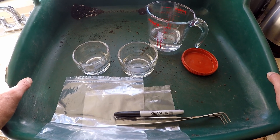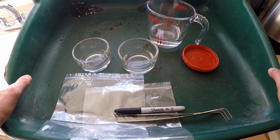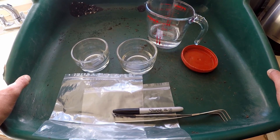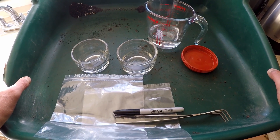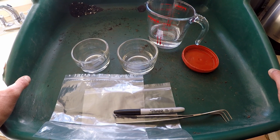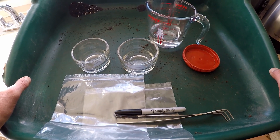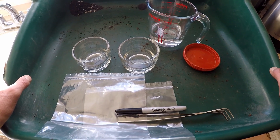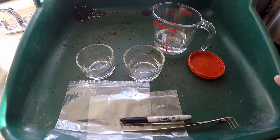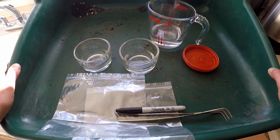Stratification is also called moist chilling. There are two ways you can do this. One, you can soak the seeds in a pot or a seed tray and leave them outside for the varying temperatures across winter to break down the dormancy in the seed. Or if you're doing small batches — and this is the method I prefer — is what we call moist chilling.